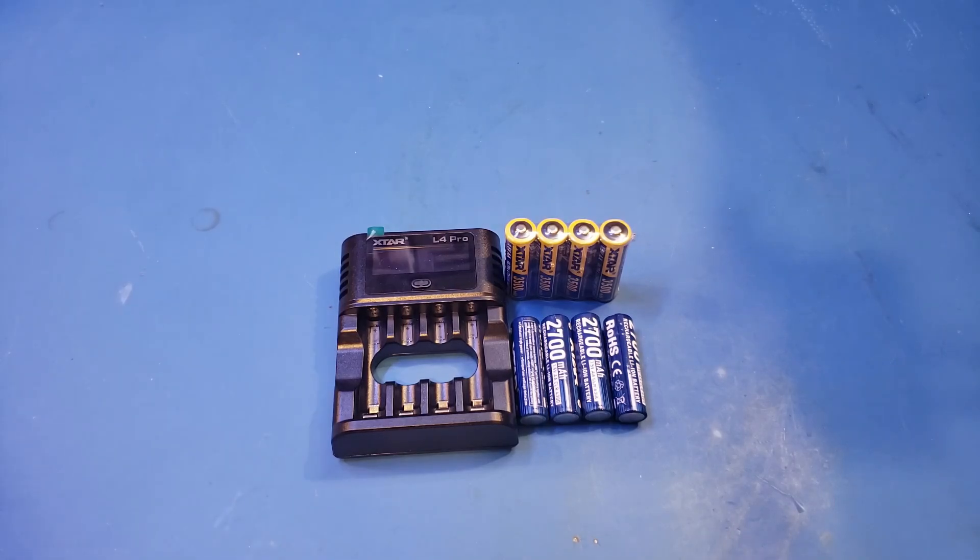For nickel-metal hydride batteries, you can use the charger to automatically discharge the batteries. There is also a refresh mode, and it will automatically perform charging and discharging cycles based on battery conditions. Occasional charging and discharging cycling with nickel-metal hydride batteries can help maintain the battery capacities.